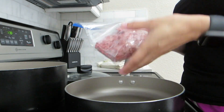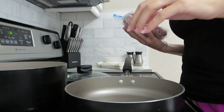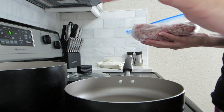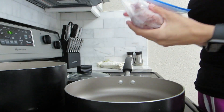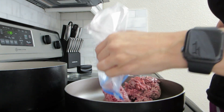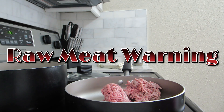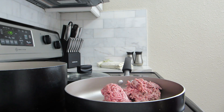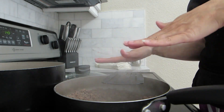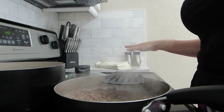I already have some defrosted hamburger meat and I'm just going to go ahead and fry this up. Don't mind the noise in the background, that is my washing machine - just ignore it, it's not there. So we're going to go ahead and fry up the meat, drain the grease, and then set it off to the side.